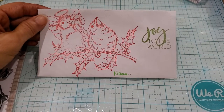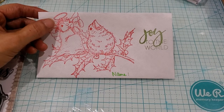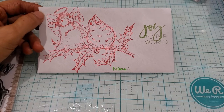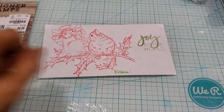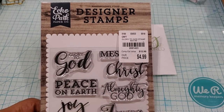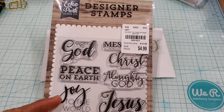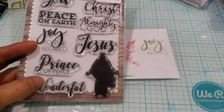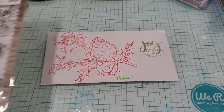What I did was I took the House Mouse stamp — the little angel declaring the birth of Jesus — and then I found this 'Joy to the World' from this Echo Park designer stamps. I purchased that earlier this year and used that one. This was the one with all the different names of Jesus, as well as some spiritual sentiments.